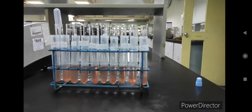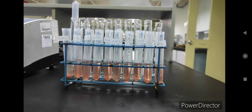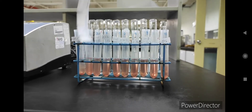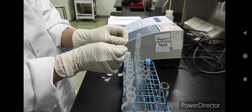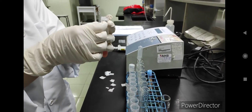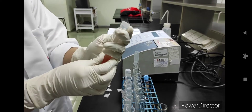We have now inserted 20 microliters of blood inside each tube — this is how it looks currently. Next, we will use paraffin film to cover the top before going into the centrifuge. You just stretch it a little bit to cover the test tube mouth, then cover it nicely like this so it's fully covered.